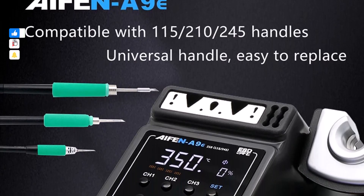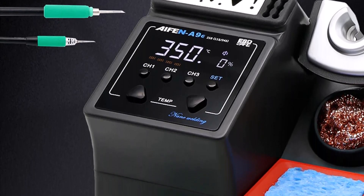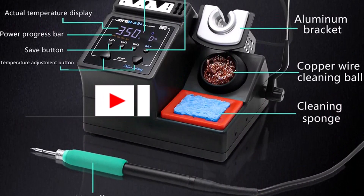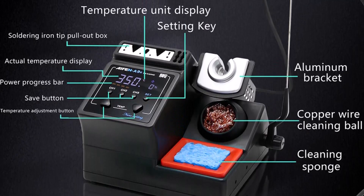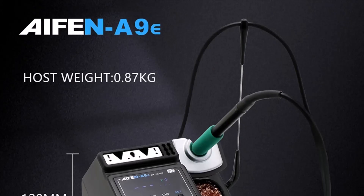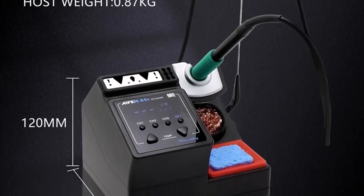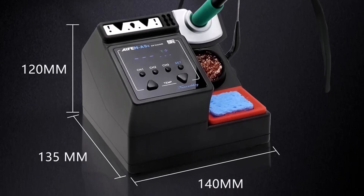Although it lacks some of the advanced features found in higher-end models, the A9E delivers reliable performance with consistent heat control, which is critical for those just learning the trade. The station is designed for universal use with 220-volt or 110-volt input, giving it versatility for different regions. Users can expect stable temperatures suitable for basic electronic repairs, hobby projects, and learning environments. Its lightweight and ergonomic handle ensures a comfortable grip, reducing hand fatigue during extended use.